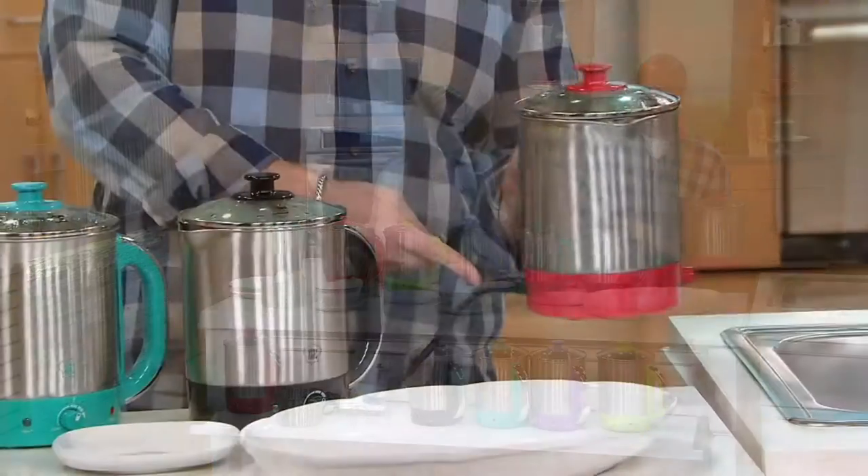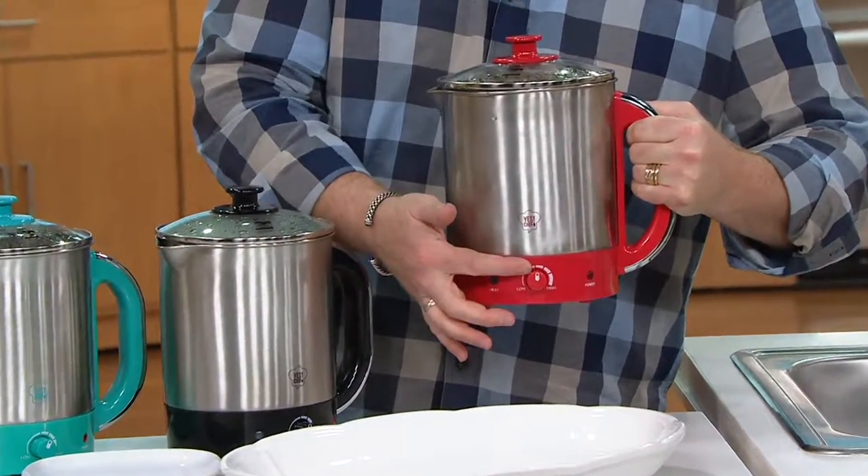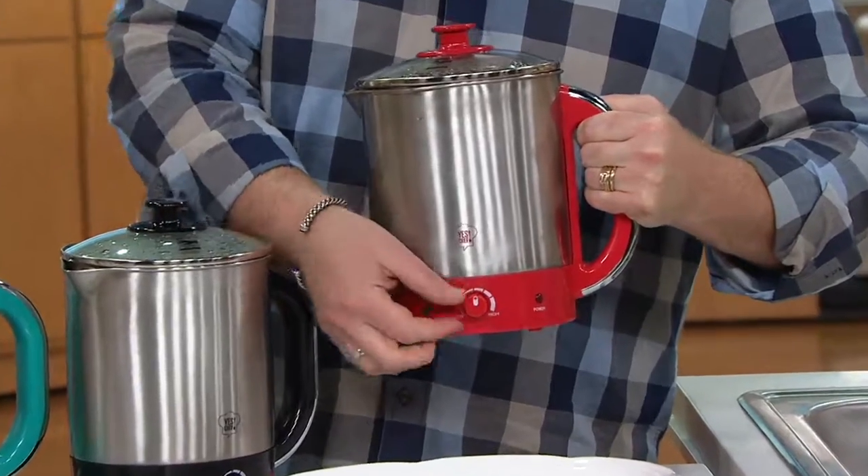You get this great cord, and all you're going to do is unplug the cord when you're ready. You've got a dial there to give you hot temperature control.